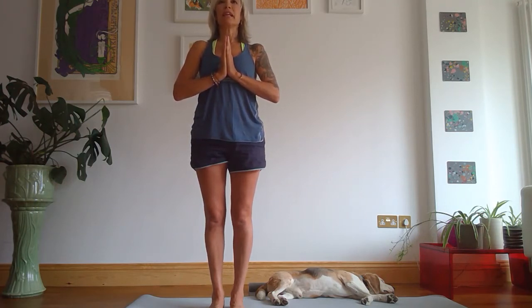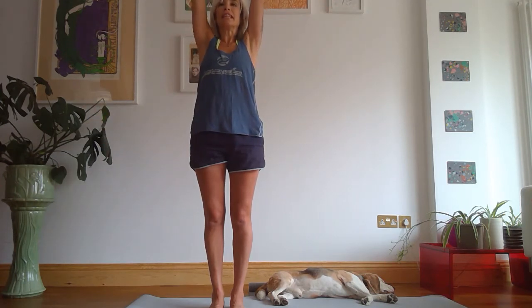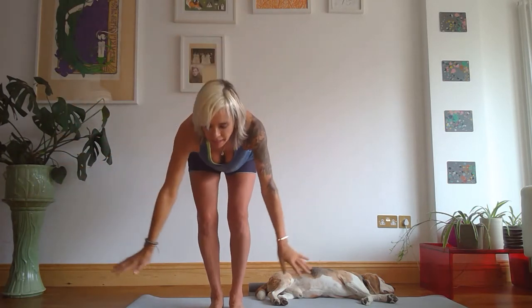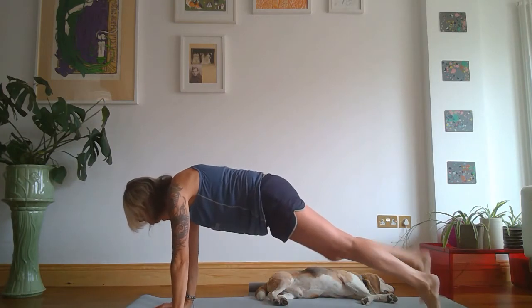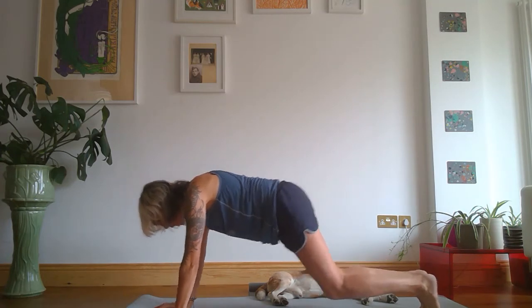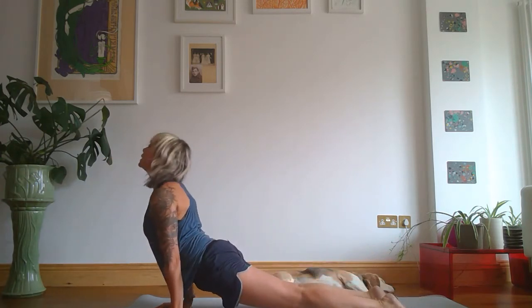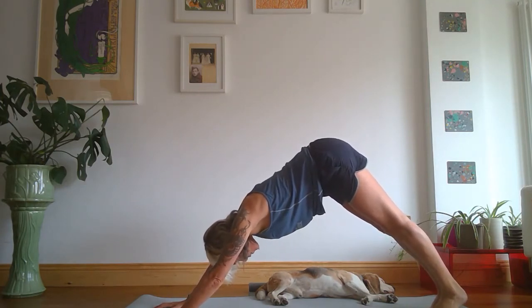Let's do that once again — inhale through the nose, exhale. Bring your hands to connect overhead, dive down with a straight back, and as you come down just bend the knees as much as you need to get the hands flat on the floor. Then step back left, step back right — you're back in plank. If you want to go straight into downward dog that's fine, otherwise let's bring it through upward facing dog to downward facing dog.